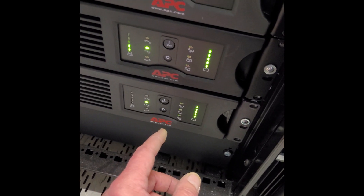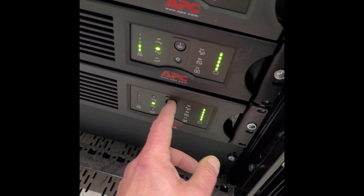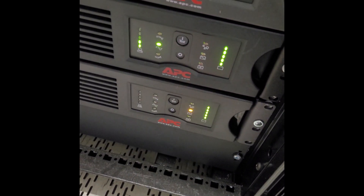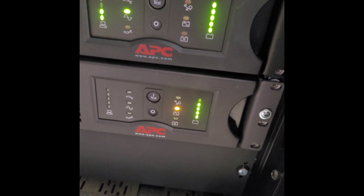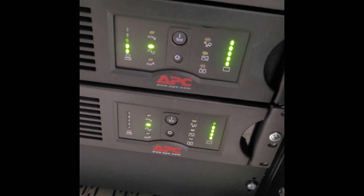Everything is installed. It's working again.